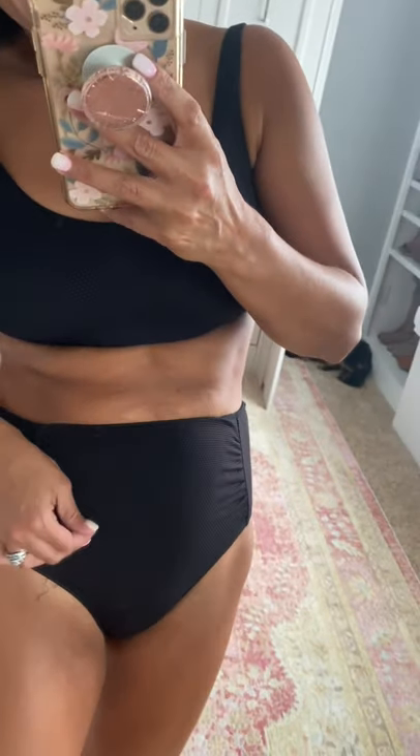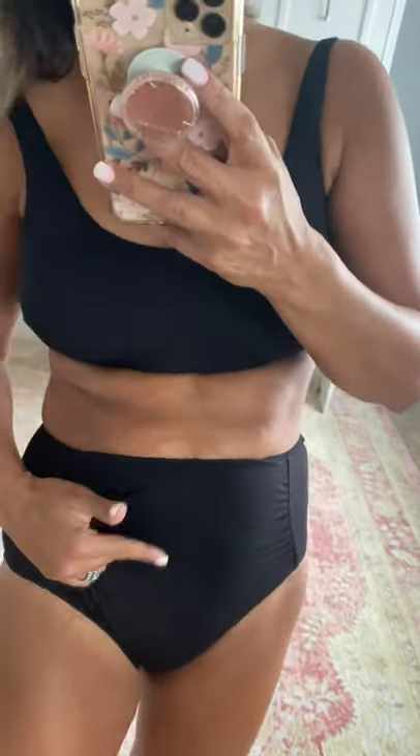These are my favorite bottoms that Nip Tuck has because they are so comfortable. Inside they've got a layer that helps smooth everything and suck you in, and on the outside there's fabric that's really stretchy, soft, and has great ruching. The bottoms are full coverage, and this top is a great full-coverage top with adjustable straps and padded cups. Everything is true to my normal swimwear size — I'm wearing a six in both pieces.